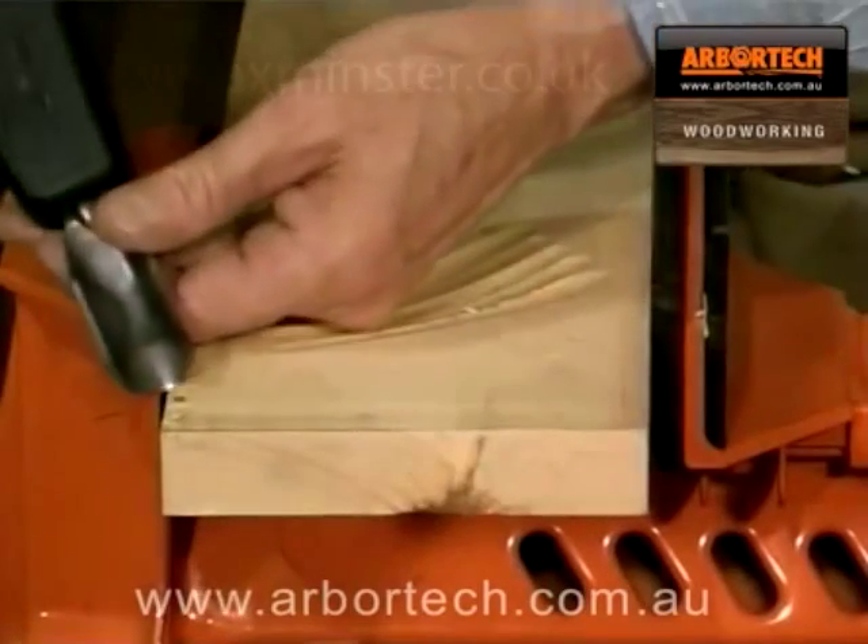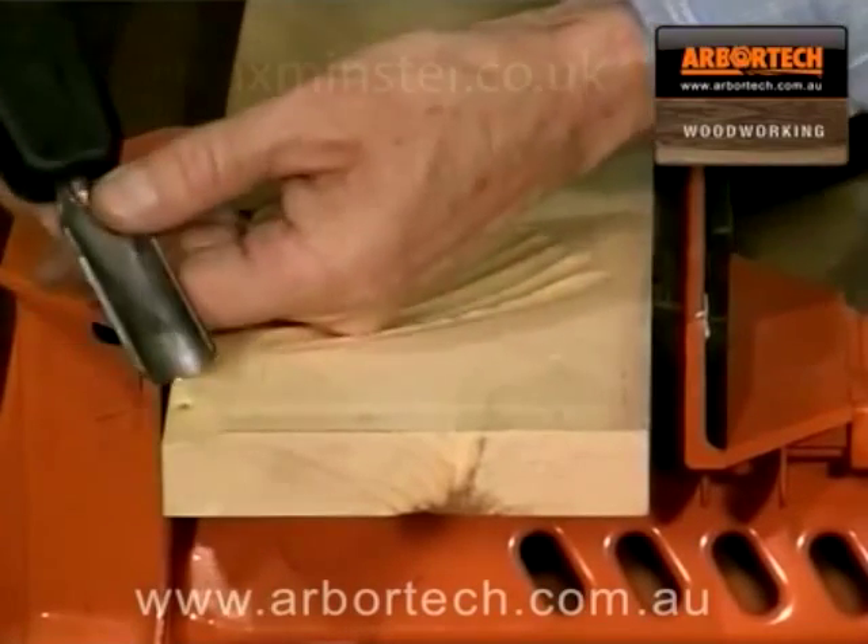Even soft roots, which are quite difficult to carve, will cut cleanly and crisply.